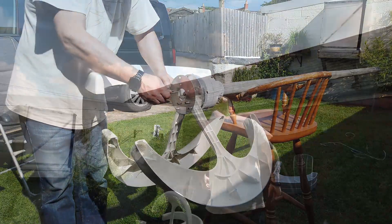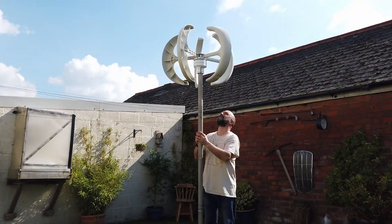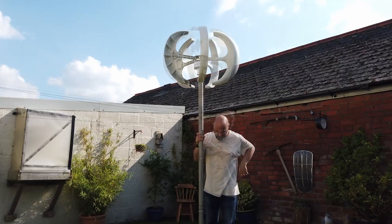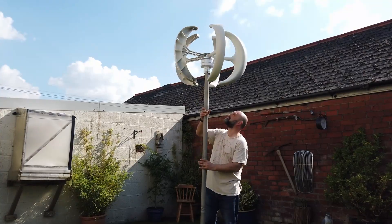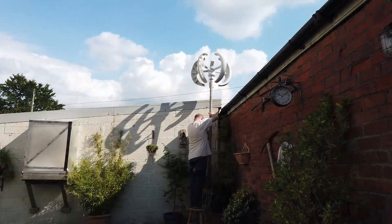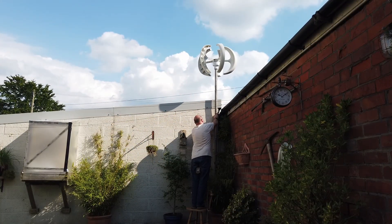We should probably just have a little test and see if it does actually spin around properly. I wait for the wind to pick up a touch here, speed the movie up and boom, there we go — this is spinning around, it's working. So let's get it up in the air and let's do a bit of testing and see whether or not this does what it says on the tin.